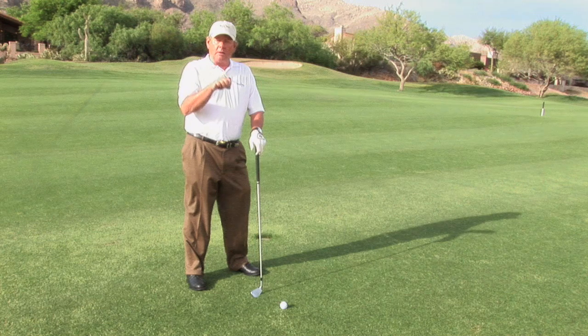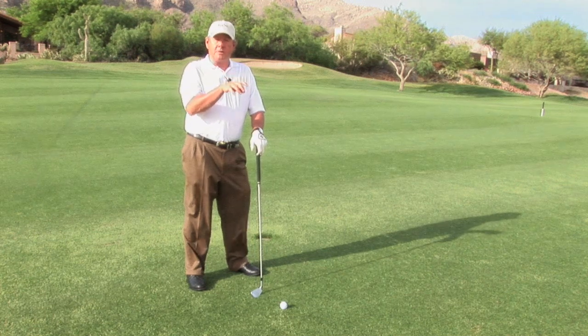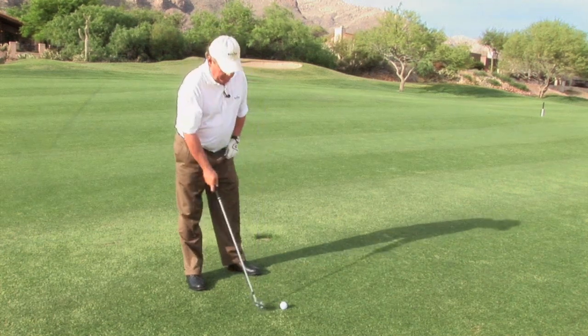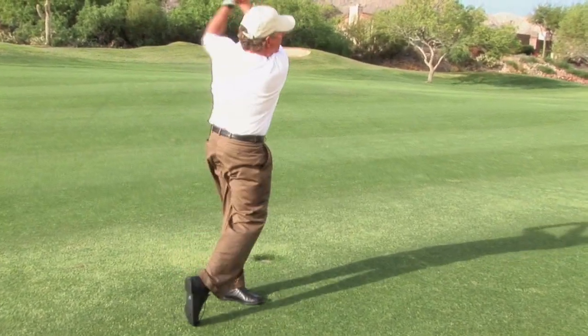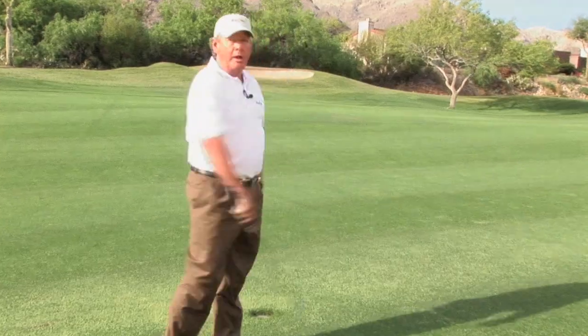Just like an uphill lie, I want to take a club that has more loft because the ball will pull left. When I do that, I'll aim a little bit right with the ball back and make sure that my weight moves left.